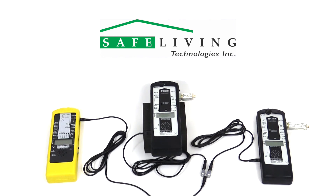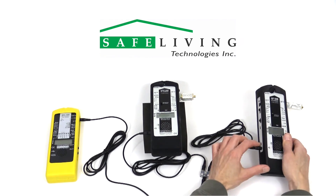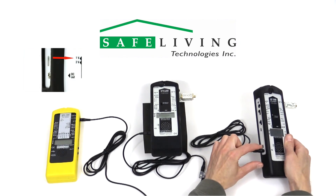Next, set both the HF59B and HFW59D DC output range to 1 volt, as shown.